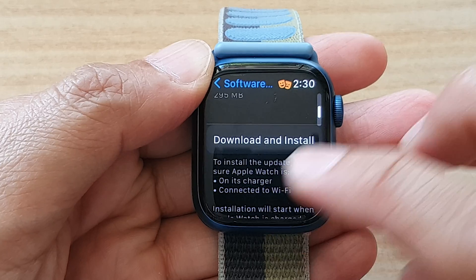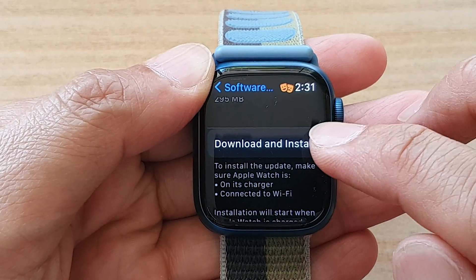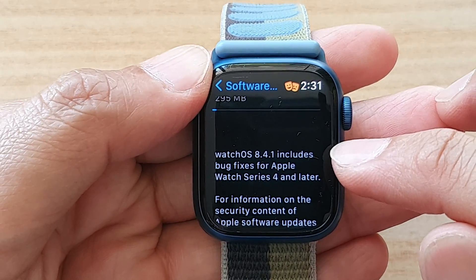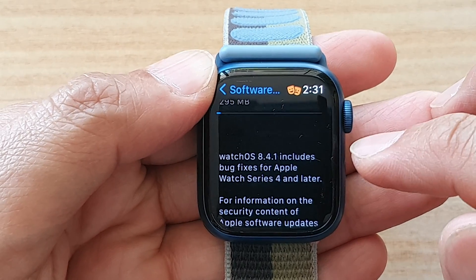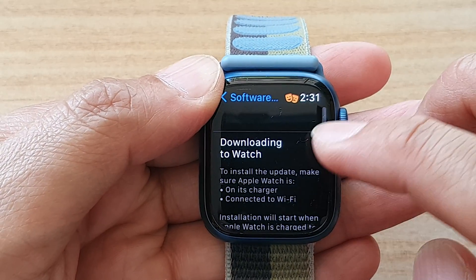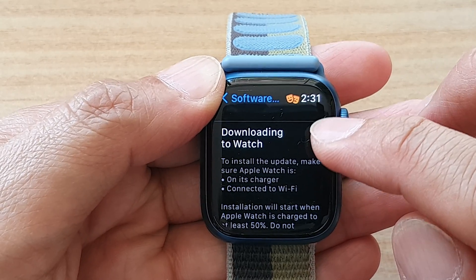Now sometimes it's already downloaded — it just waits for you to install. In this case, I need to download and install, so I'm going to tap on Download and Install. It is now downloading watchOS 8.4.1. We're just going to wait for it to finish downloading. You can scroll down and view some information about this update.